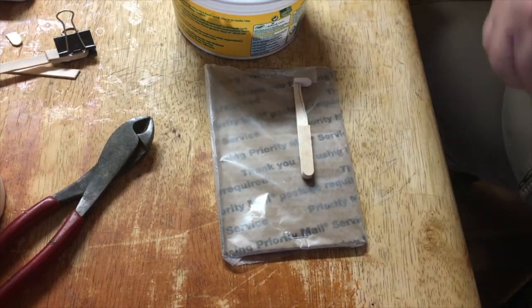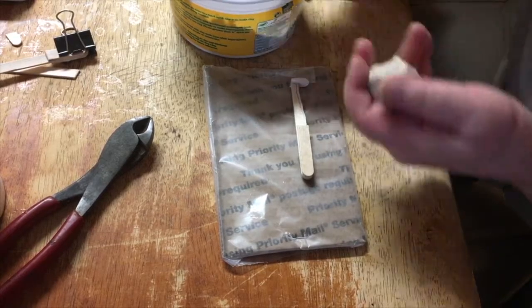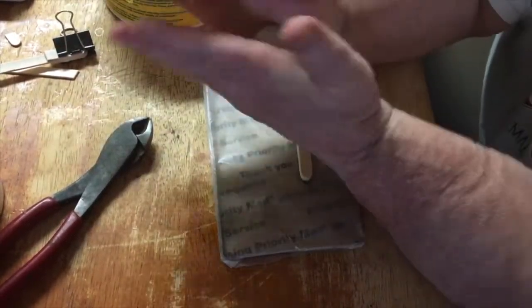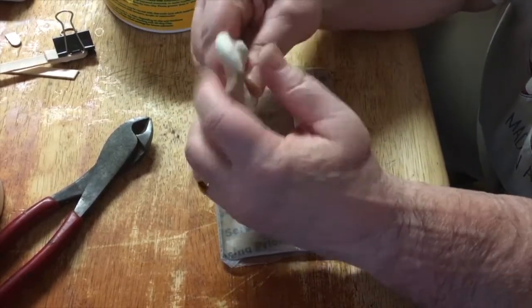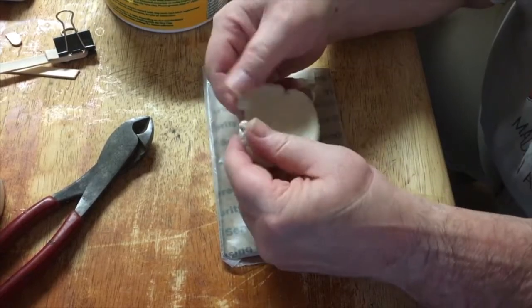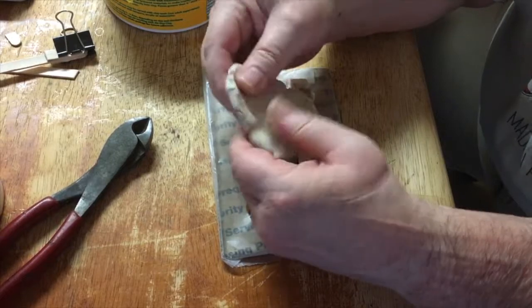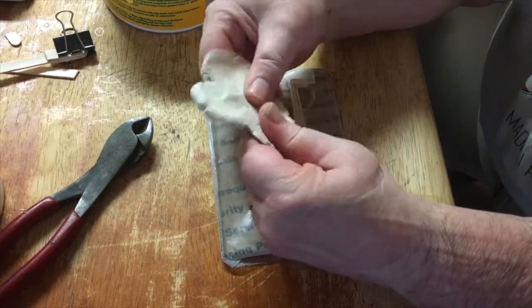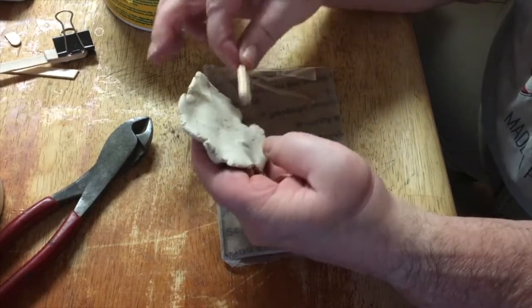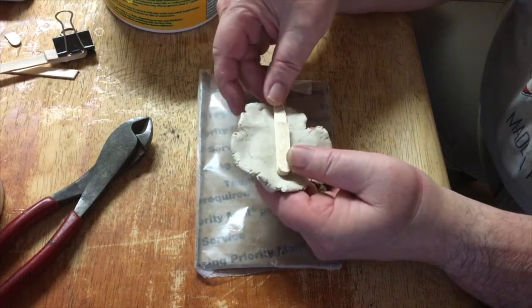I'm gonna wrap that in some clay. We have some clear Crayola clay — open it up. Grab some clay, a little ball, warming it up in your hands, and flatten it out as much as you can, like this. Keep flattening it out.